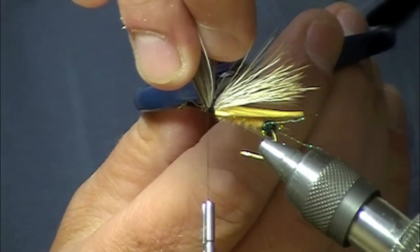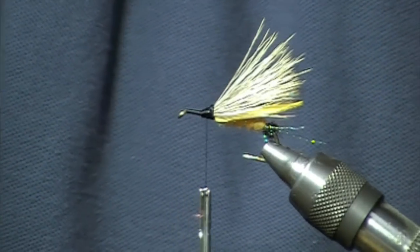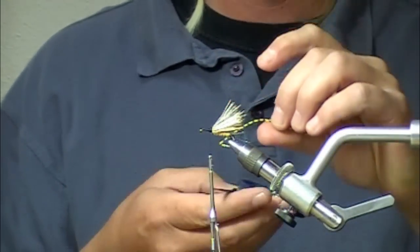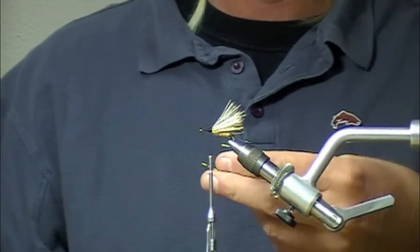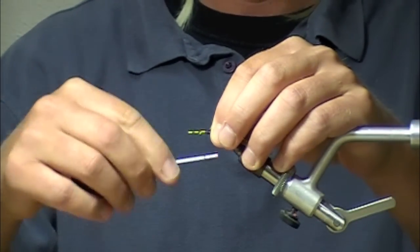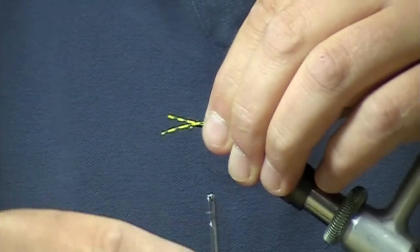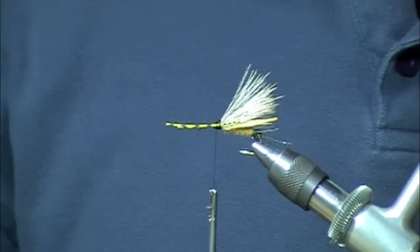I'm going to take my scissors and cut off the stub ends. The next thing we're going to do is add some rubber legs. I like the centipede legs or the barred round rubber from Hairline — both work really well. We're looking for pieces that are approximately an inch and a half long, so I've pre-measured that out to three inches. We're going to tie one of those in on each side. There we've got crossed rubber legs — two on each side. Added movement.